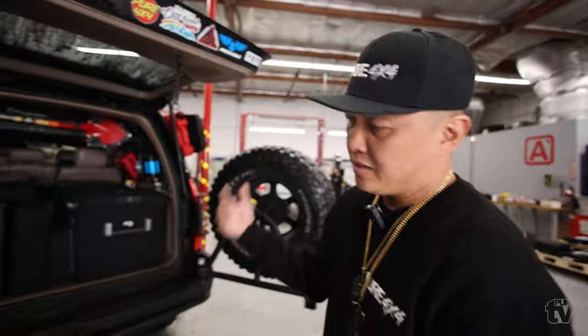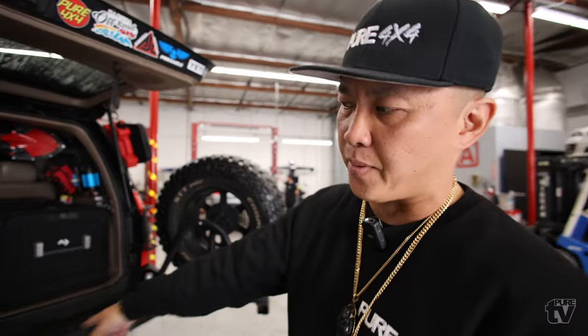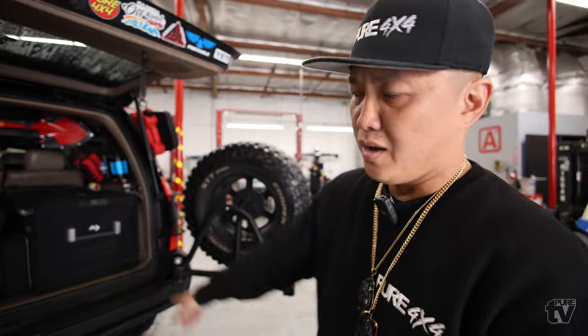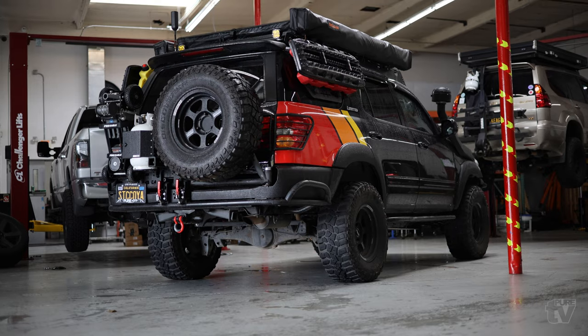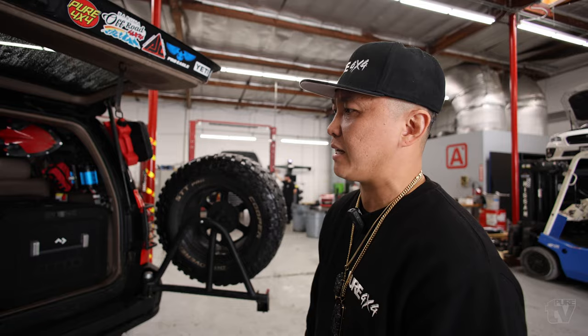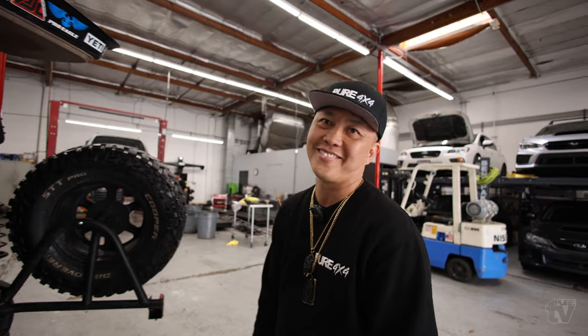There are some more parts coming — I've got parts in the office that haven't been installed yet. I've got APOC Industries full rear trailing arms; my factory bushings were shot, so I need to get those installed pretty soon. That's pretty much it for now.